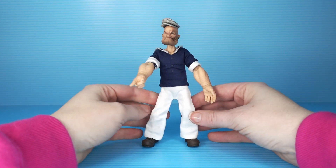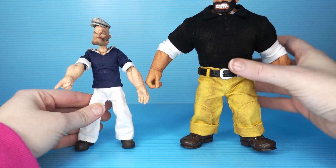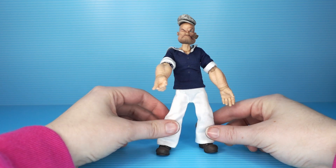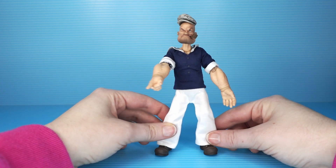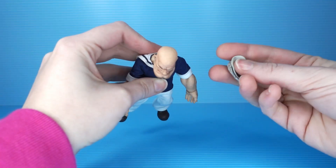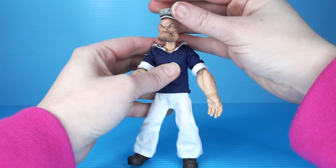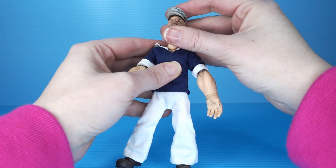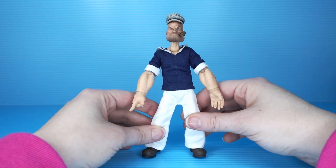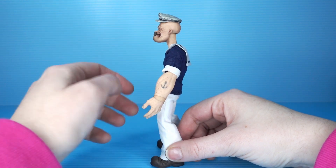Now to the titular character. Popeye is decidedly smaller than Bluto. Bluto's not even in the full frame when I do this — quite the size difference. Do people ship Popeye and Bluto? I want to know, but I'm afraid to Google it. With Popeye, we're running into a similar hat issue where it's sculpted to fit his head exactly, but the magnet is just poking out too much, so it doesn't really fit exactly. It hovers on him — hover hat. There's just nothing not troubling about this. It's so well made, and yet, why?